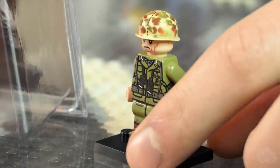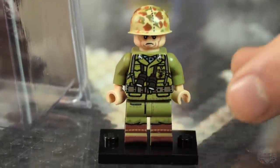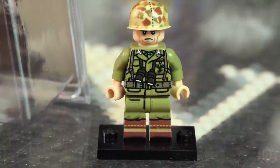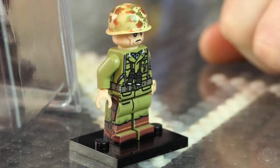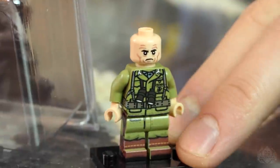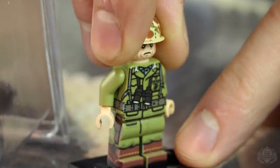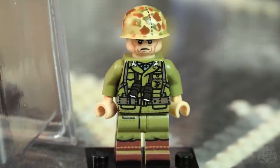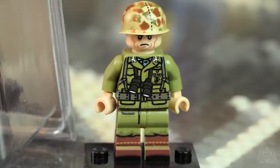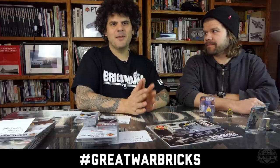And this one is Chesty Puller, the most decorated Marine in U.S. history. This was one of our Black Friday releases and he is available for a limited time — we have a few left. We made extras; we didn't want them to just be available on Black Friday. We have Chesty Puller with an accurate uniform. This is Korean War era. Korean War Chosin Bricks will be next month's hashtag — don't start using it until next month. Right now the hashtag is still Great War Bricks, in honor of the 99th anniversary of the end of World War I.